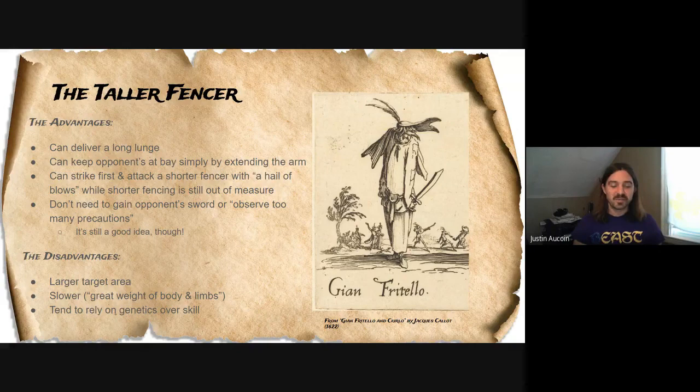Because of this, both Fabris and Alfieri say that if you're a tall fencer, all these rules about finding and gaining the opponent's blade — you don't really need to observe them too much, because you can just reach out and tag your opponent much easier. But they do recommend making sure you're controlling your opponent's blade and taking all the other precautions that keep you safe while fencing. If you're taller you don't have to, but they still think it's a good idea, and I would probably recommend that as well.